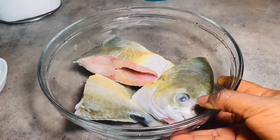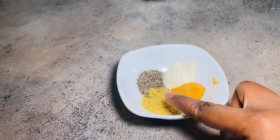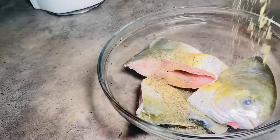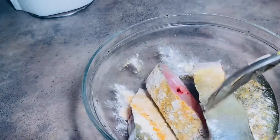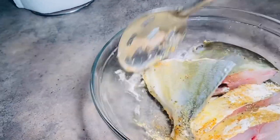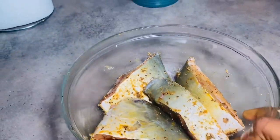In this bowl I have one whole papino fish that I've thoroughly washed and cut up. I'll be using a teaspoon of seasoned salt, a teaspoon of boiling seasoning, a teaspoon of onion powder, and a teaspoon of black pepper for seasoning. I'm just going to sprinkle the seasoning on the fish, give it a good stir, and allow it to marinate. When making this dish with fish, you want to start with the fish first so it has ample time to marinate while you work on everything else.